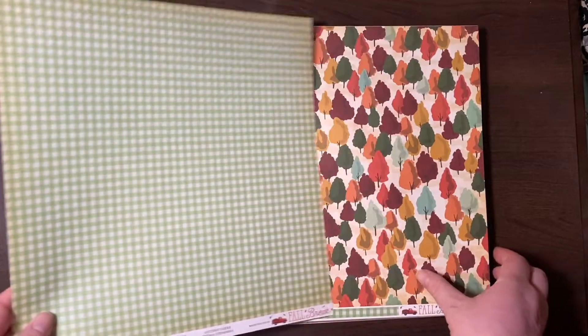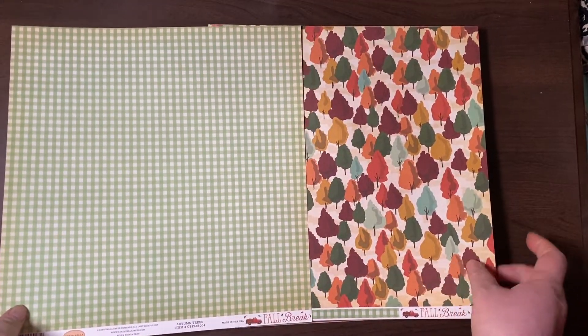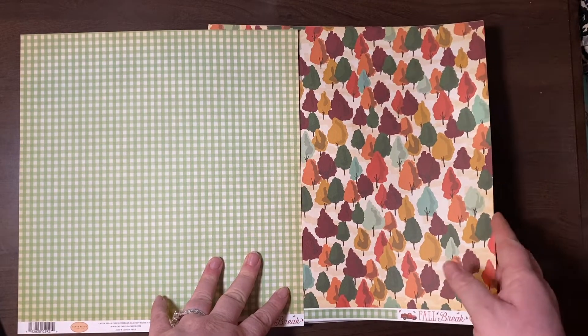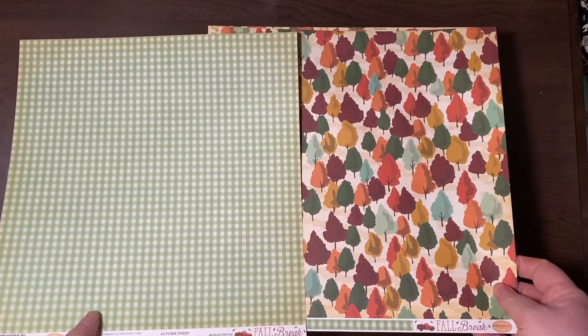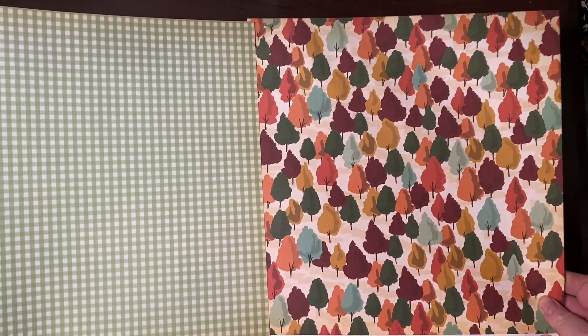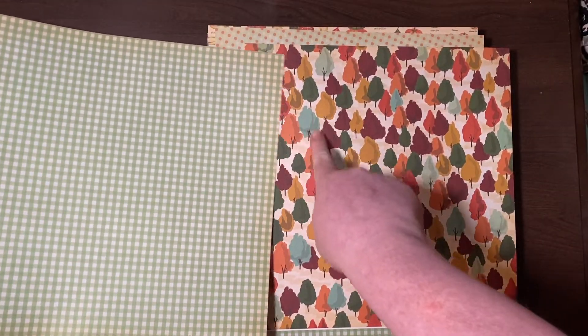This is Fall Break by Cartabella. When I saw it on the website I literally said it out loud — it's so pretty. Again, that pop of seafoam green.